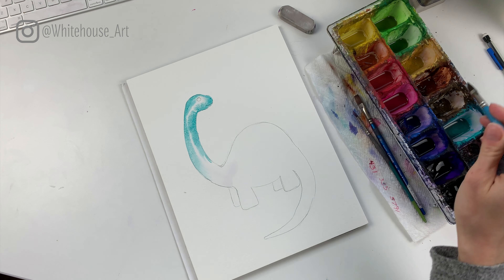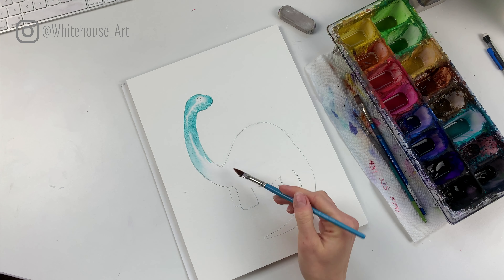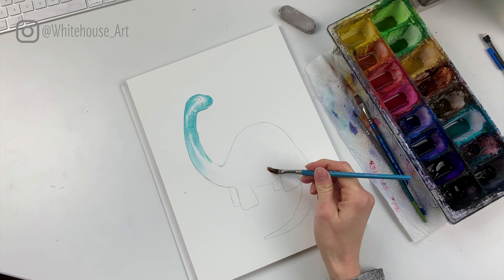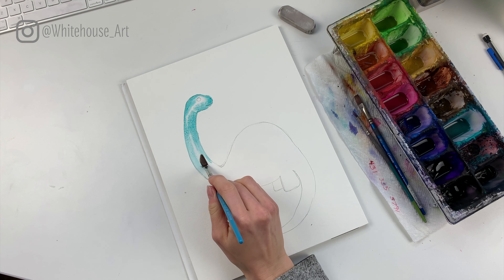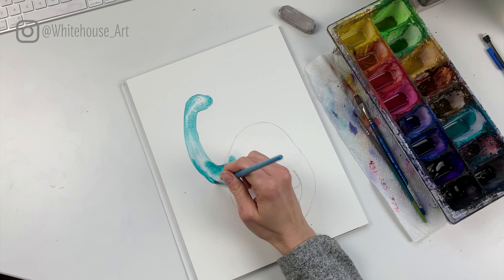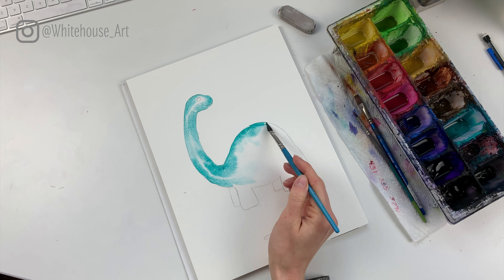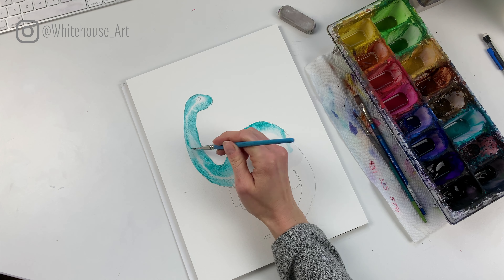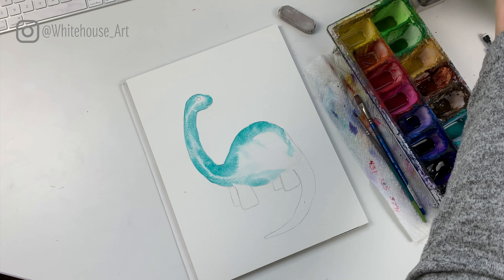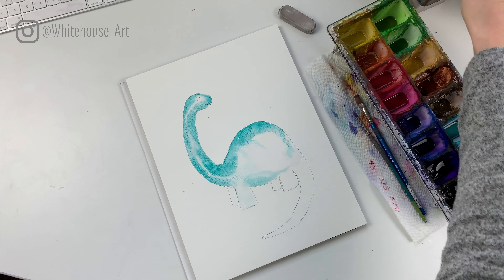We're just letting the colors bleed in and we want it to be fairly dark, so feel free to add quite a bit. We'll make our way down the neck wherever we've added water, then go ahead and add the body. The trick with watercolor is you want to keep it wet the whole time you're working on the first layer. That's why I was doing sections at a time — when you're starting out you're not as fast, so this lets you move in sections. If some parts dry faster and you keep adding paint to almost-dry areas, you might get little blossoms — I think those look really cool, and that's totally okay.